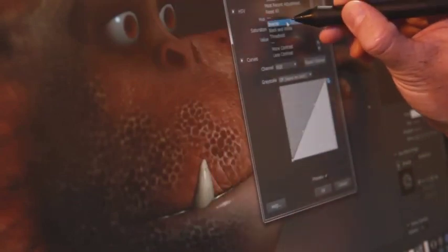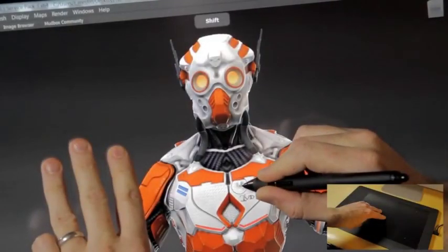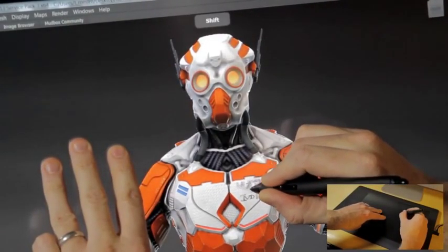The experience of using a multi-touch workflow while sculpting and painting within Mudbox quickly becomes second nature. When you are working in Mudbox, there are several common hotkeys.